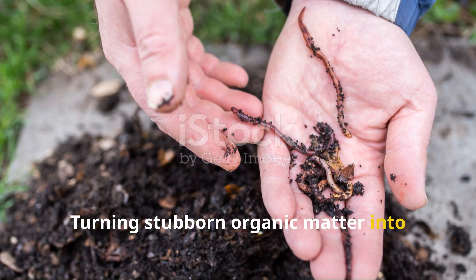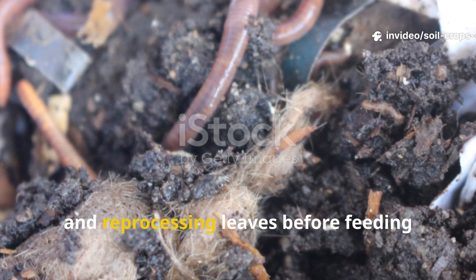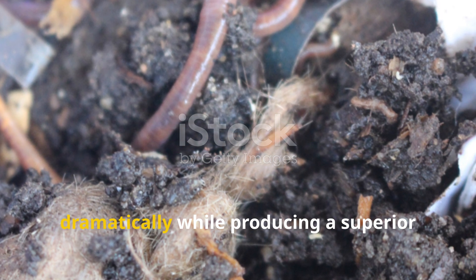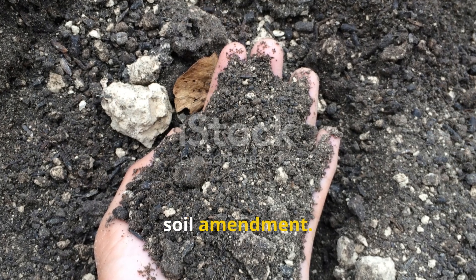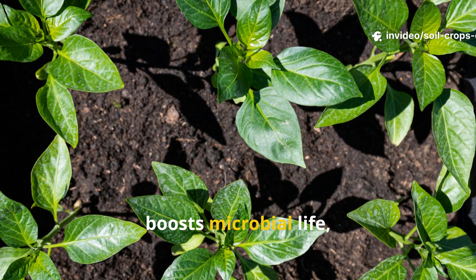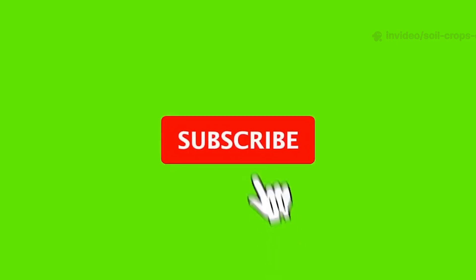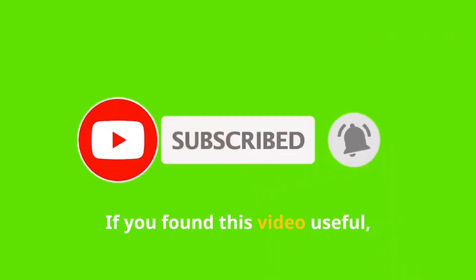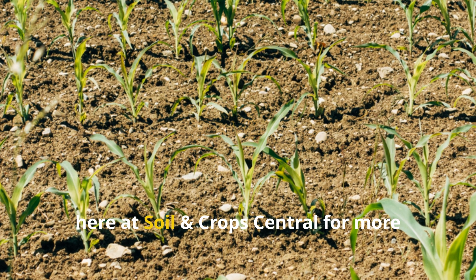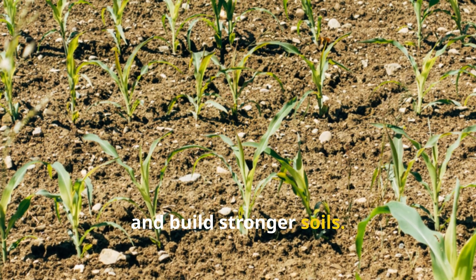Turning stubborn organic matter into fertile soil doesn't need to take years. By shredding, fermenting, and reprocessing leaves before feeding them to earthworms, gardeners can cut decomposition time dramatically while producing a superior soil amendment. This method doesn't just recycle waste — it builds soil health, boosts microbial life, and provides crops with exactly what they need to thrive. If you found this video useful, don't forget to hit the subscribe button, share it with fellow gardeners, and join us at Soil and Crops Central for more proven techniques.